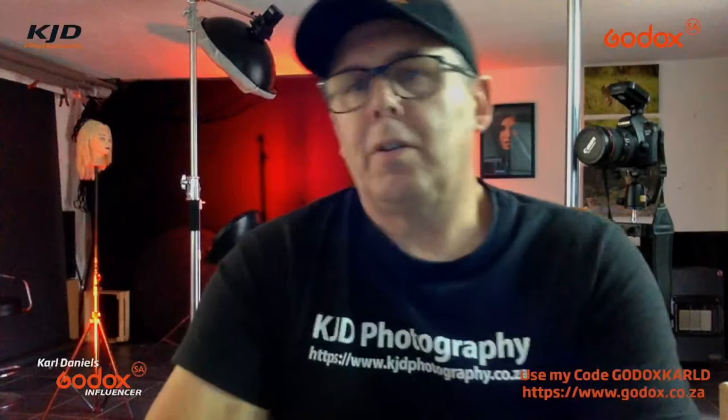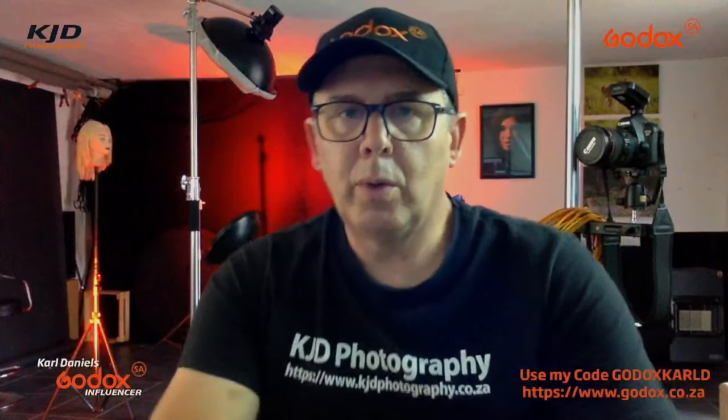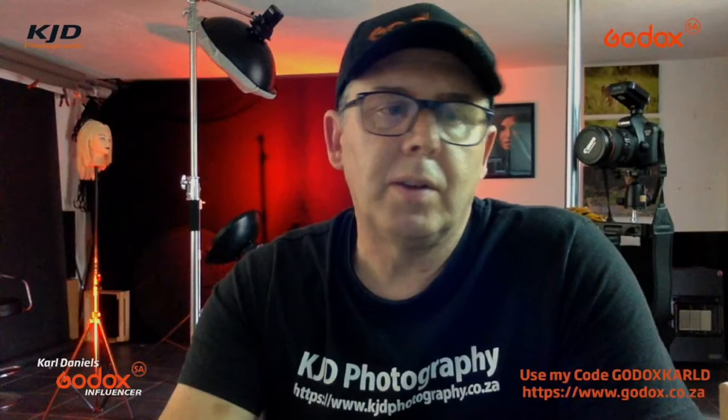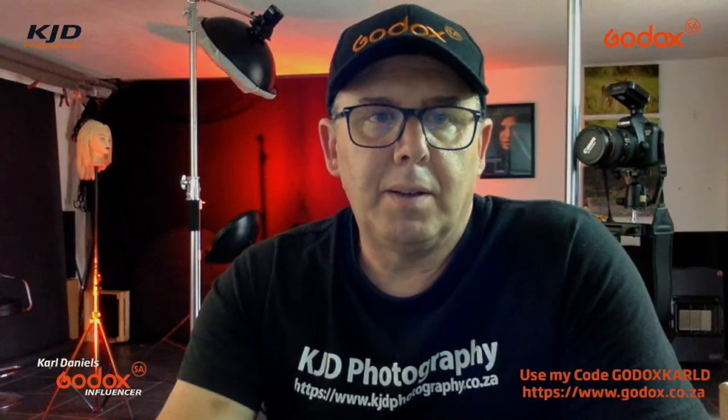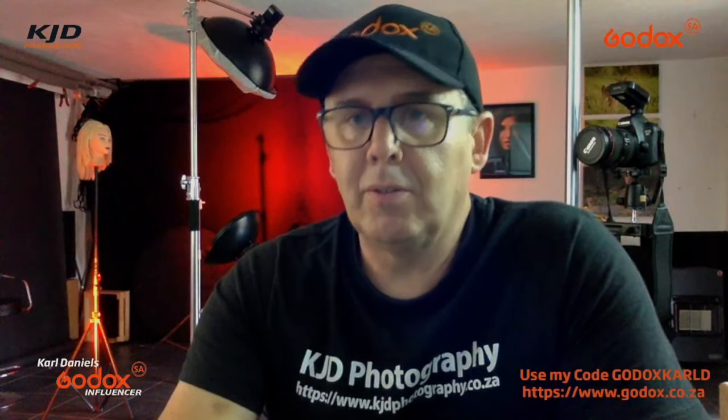Hey, how's it going? It's Kyle here from KJD Photography. I hope you're all doing well. So, I did a shoot about a week ago with a model, and it was one of the images that sparked some interest — people just sent some messages through. I just wanted to break it down very simply, because there's not really much to tell on it. Let me bring the image across.